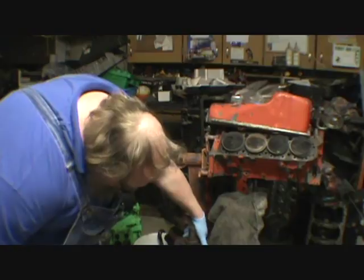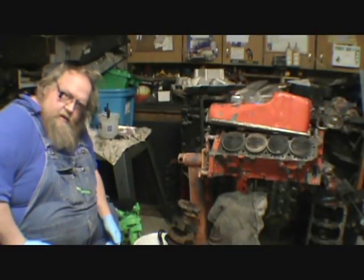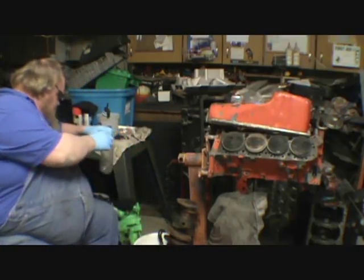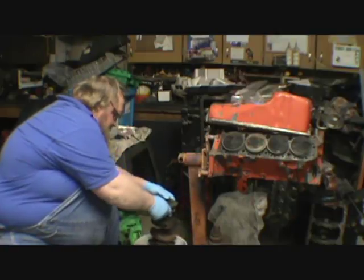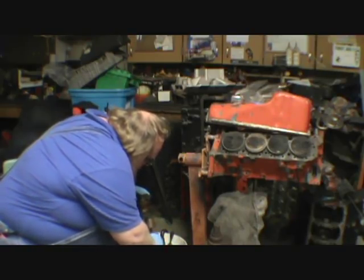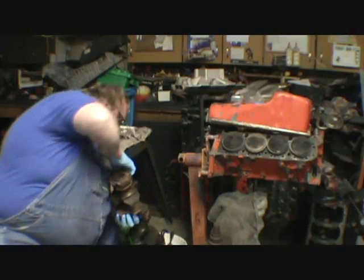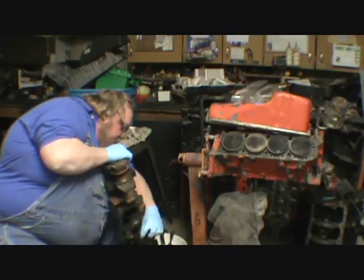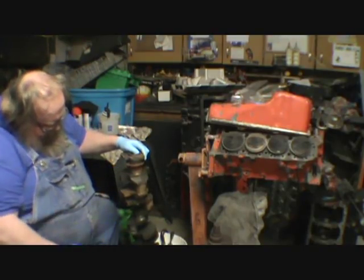I'll bring you guys along. I haven't finished cleaning this one yet but I'll probably finish it since I'm this far with it. I've been messing with this stuff and it's working - it really works. There must be a little bit of molasses in this or something. This glove I soaked - you just touch it and the rust comes right the rest of the way off. See all this rust here? That's what the front half of this crank looked like.